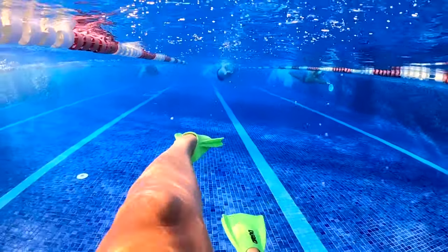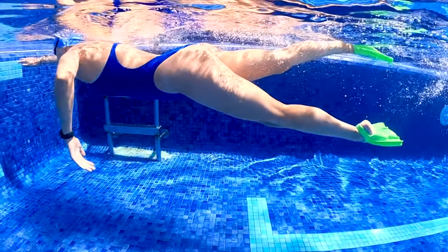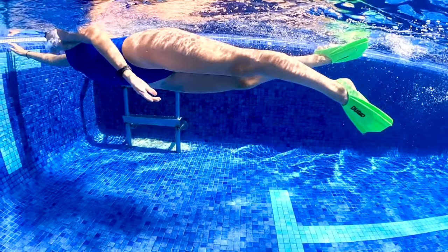Shorter fins give you a little bit more extra propulsion and keep your body higher in the water. This can help you swim faster and develop your technique more easily.